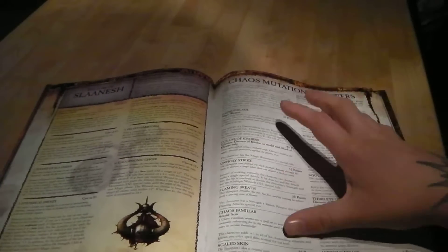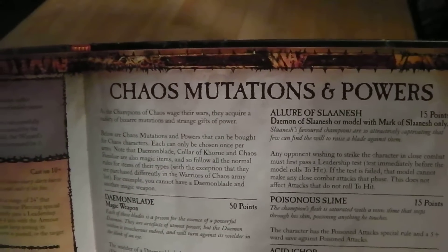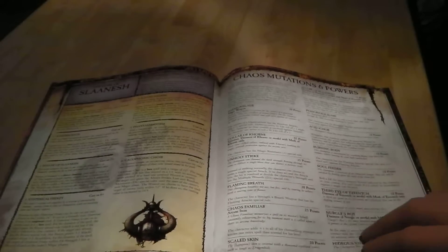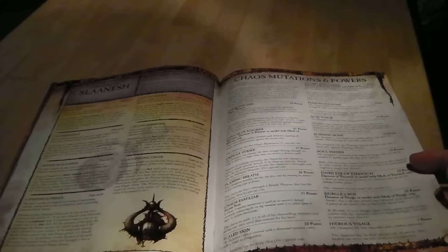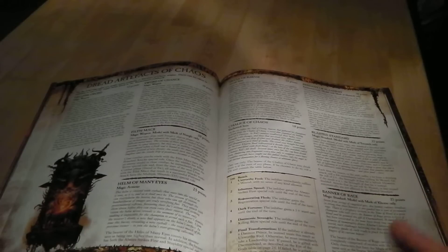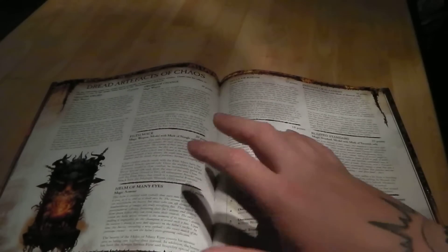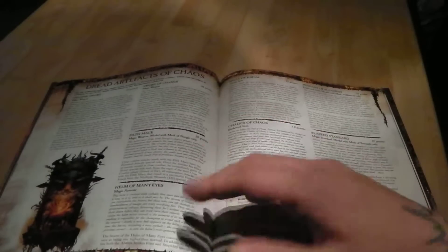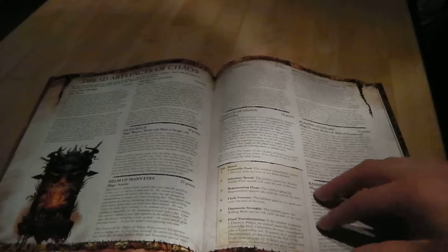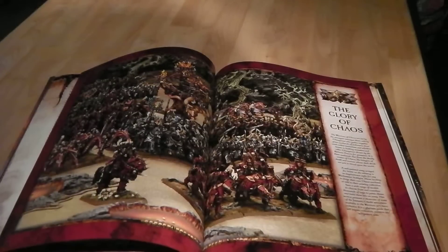You've got marks for Slaanesh and the mutations, which are now called chaos gifts. Some nice bits and pieces in there — some are a bit random, but they're gifts so they're not too bad. The only real drawback I have with the book is the dreaded artifacts of chaos — your magic items — which is now just two pages, and then you can mix in items from the main Fantasy rulebook.